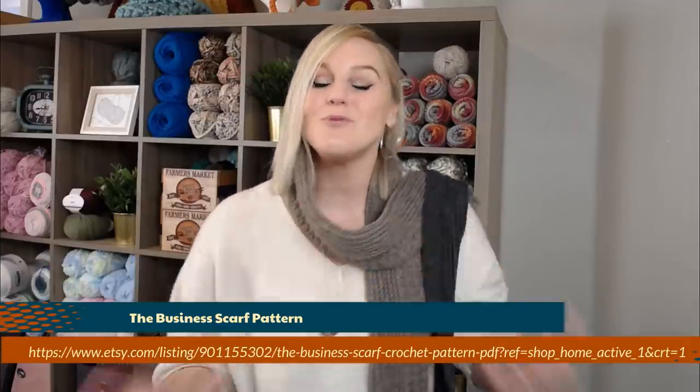This pattern is on my Etsy shop. I will include the website here on the bottom of the screen and the link directly to this pattern in the notes section below and the comments section. All you have to do is click on the link, purchase the pattern, print it off, and be ready to crochet with me. Once you have the pattern, let's dive right into what materials you're going to need to make this beautiful business scarf.